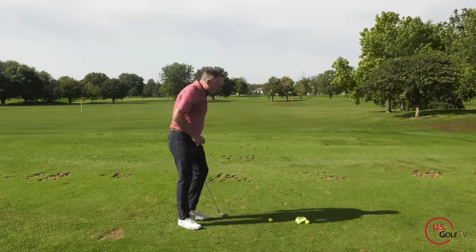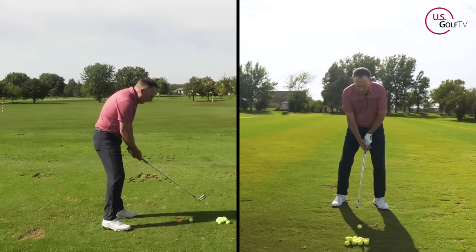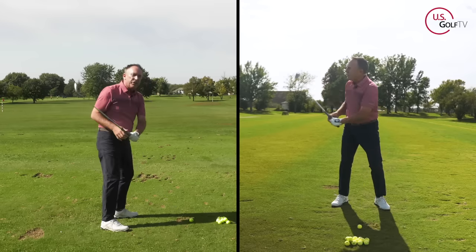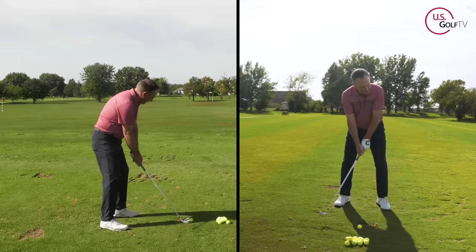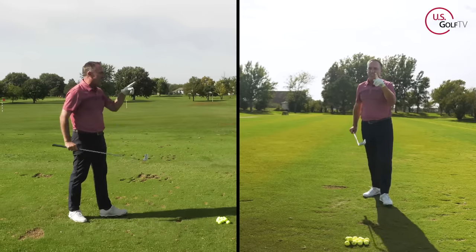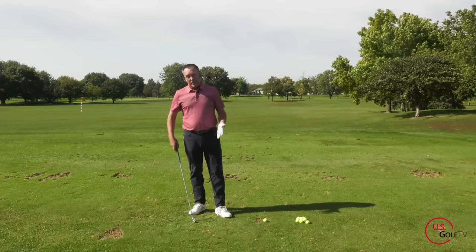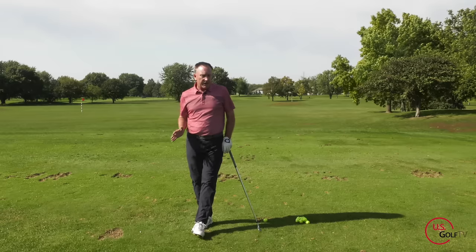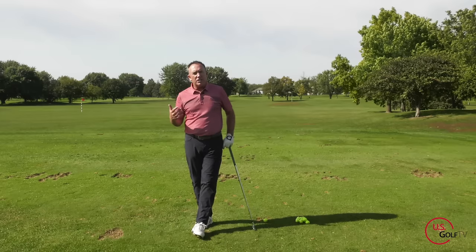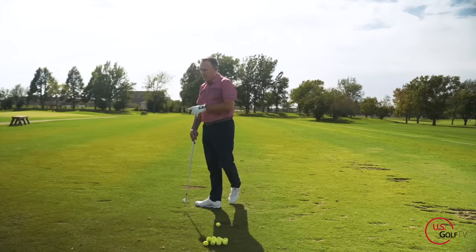Here's the drill: take your regular setup, take it to the top, and literally pause — then go hit it. The first few times you do that it's tough; you can see I hit that a little thin. But it forces you to slow down that transition. If you look at some of the young players coming from overseas, they're literally pausing at the top — that's their normal swing. That tells me something's going on there. That's the first thing. It helps you with rhythm and timing.